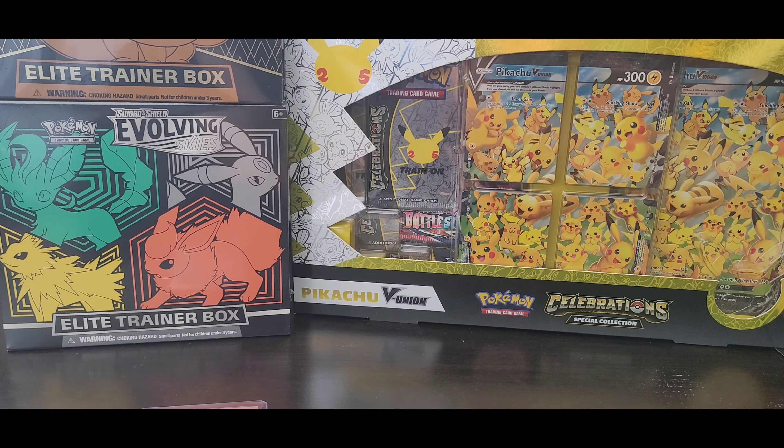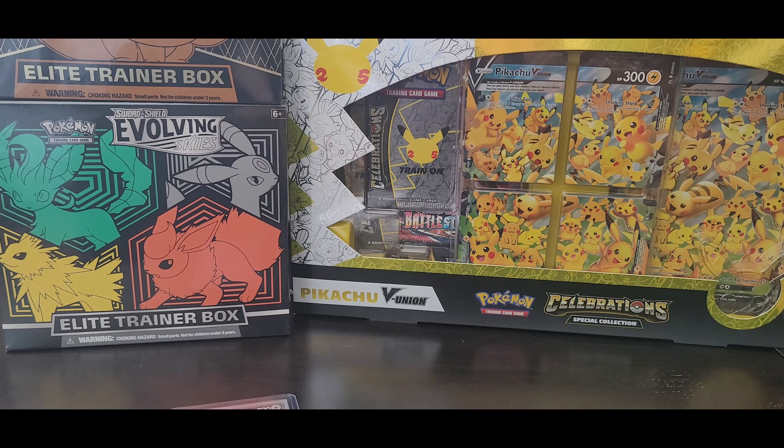Brilliant Stars is going up so much in value. I think part of the reason is that because Evolving Skies boxes are going up, people who can't buy those are mainly buying Brilliant Stars instead. So definitely pick up a Brilliant Stars booster box. With about $70 remaining after that, you can pick up a Sylveon GX Elite Trainer Box or a Shiny Fates ETB — I've seen those going for $60 to $70 already.